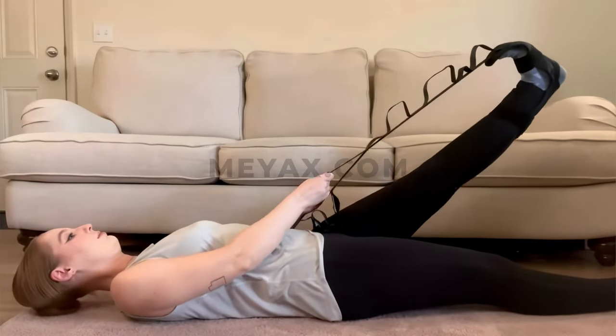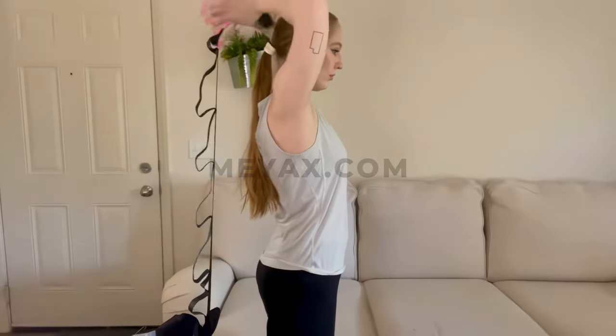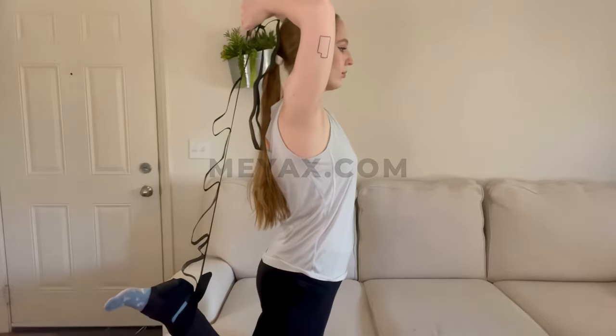Whether you're a dancer, an athlete, a rehab patient, or a physical therapist, you can use the foot stretcher anytime and anywhere to alleviate pain and discomfort. Now you can start stretching into comfort and relieve leg and foot pain easily at home.